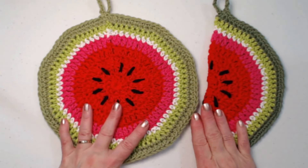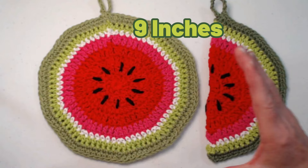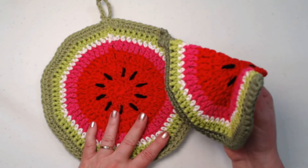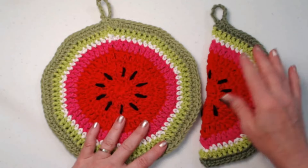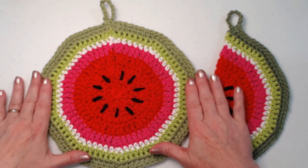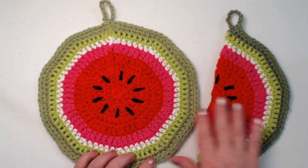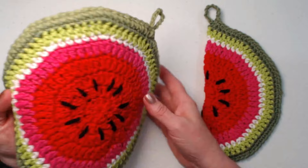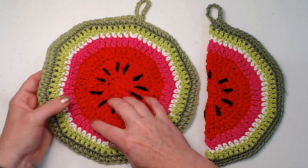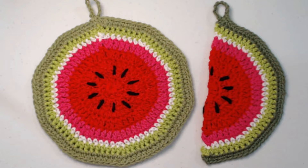I made these out of cotton yarns because acrylic yarns can be dangerous around hot things. If you put a hot pot right out of the oven it can melt your hot pad or burn your surface. It can also burn your hand if you're using an acrylic hot pad to hold a handle. We started with red, went to pink, a thin line of white, a little thicker bright green, and then ended with a darker green.